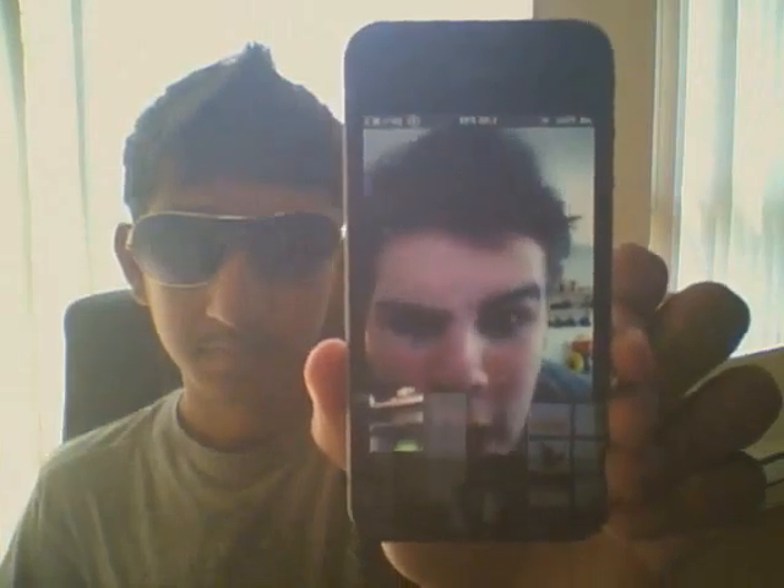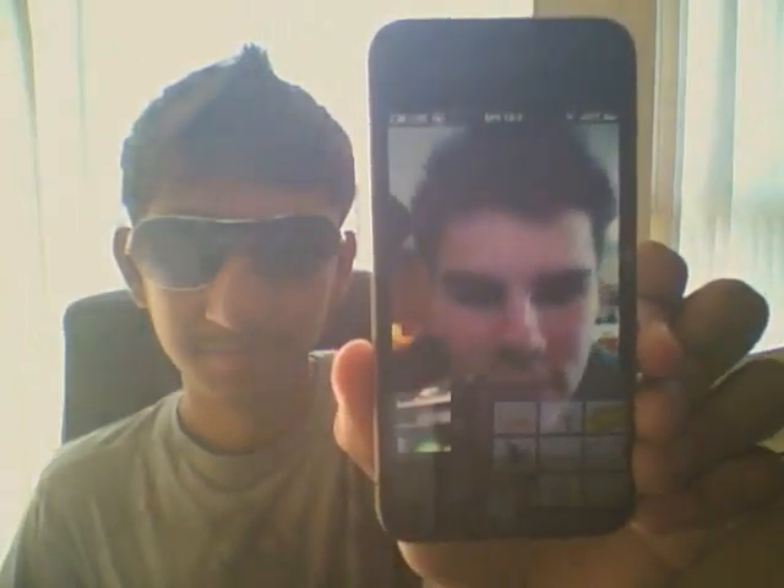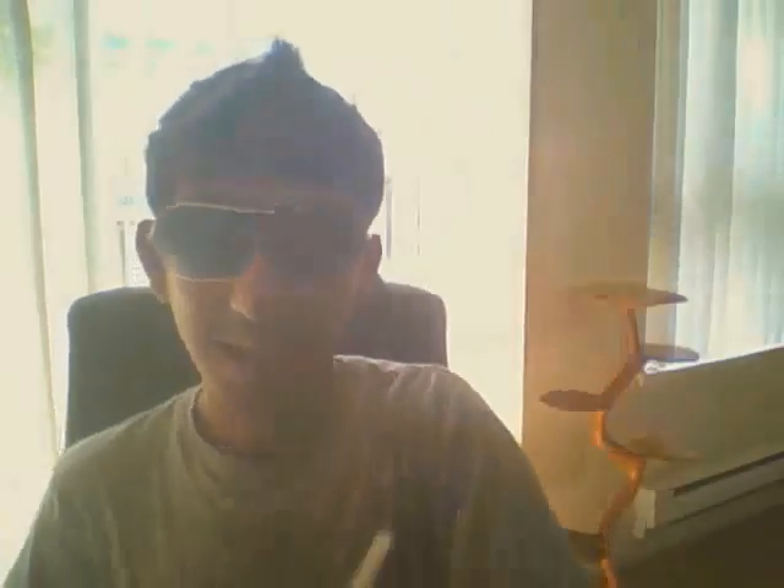He's basically copying my hair up. That's like my bro — me and him do a lot of videos together.